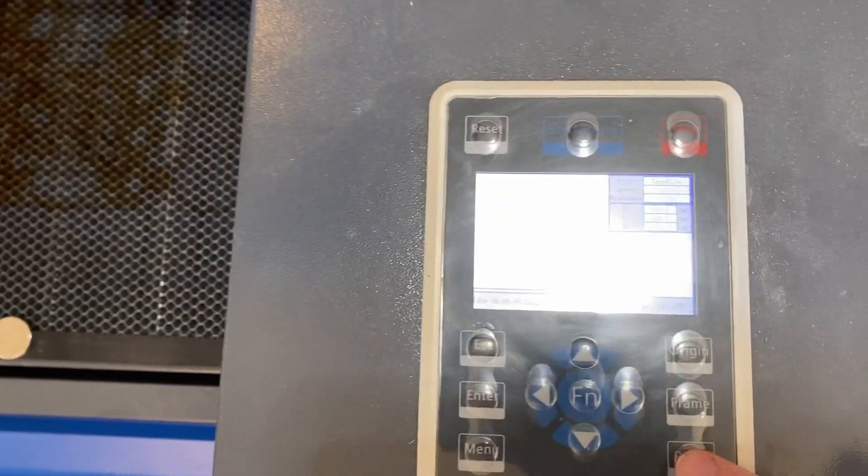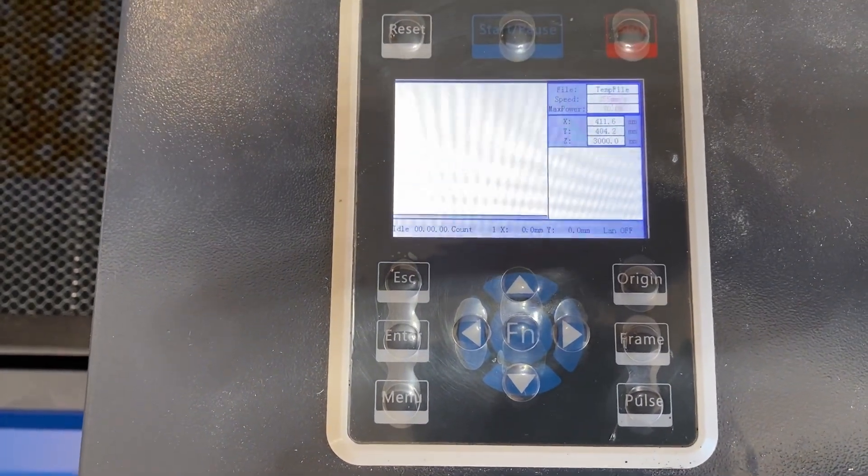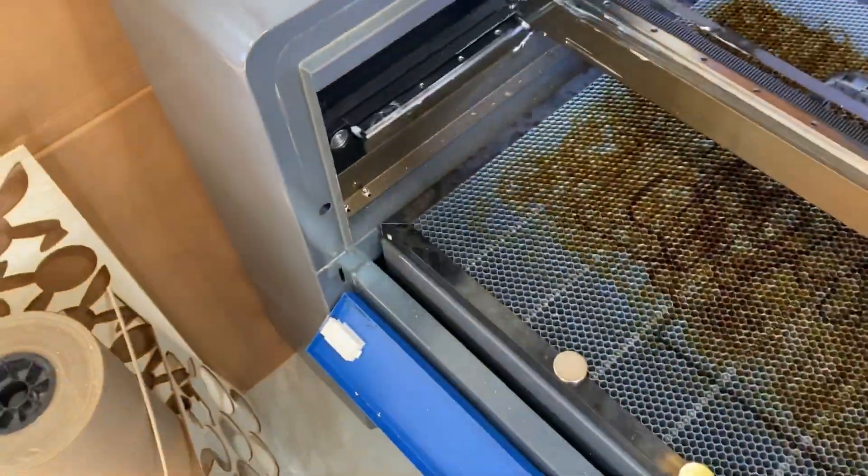All right, so now we're back over at the controller. If I hit Pulse — look at that, no errors. So now you can actually run the machine with the lid open and not have any errors or have the machine screaming at you the whole time.